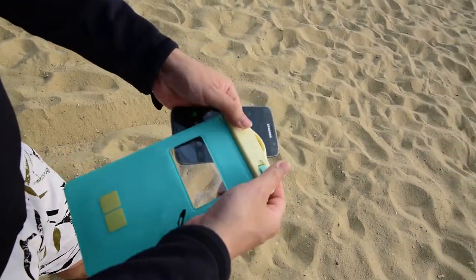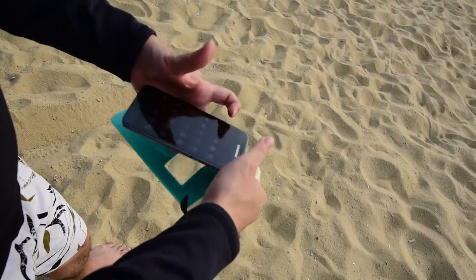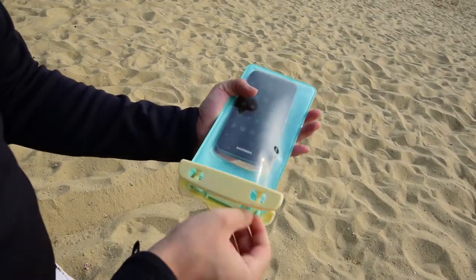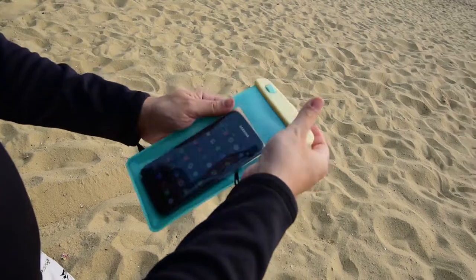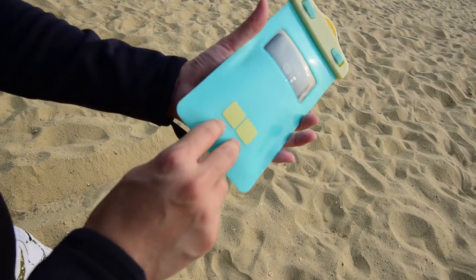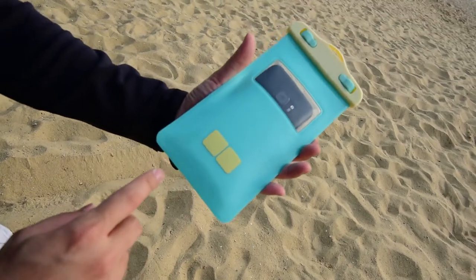It's very easy — just unlock the pouch and put your smartphone inside like this. You can see the camera is inside the window. There are two buttons, and we call it fast control.